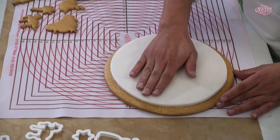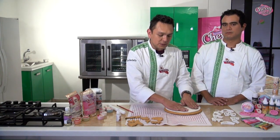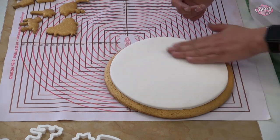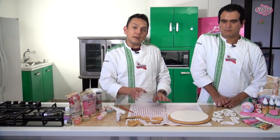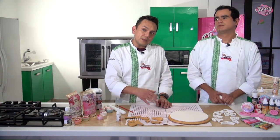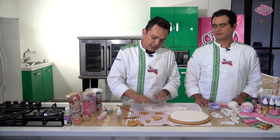Con mis manos puedo irle dando la dimensión que yo quiera. Un dato súper padre es que el fondant de Mavey Grand Chef lo podemos estirar un poquito más con nuestras manos, siempre con muchísimo cuidado para que no queden nuestros dedos marcados y nos haga nuestro trabajo un poquito más sucio. Vamos a continuar extendiendo nuestro fondant para poder recortar las piezas de las galletas pequeñas. El procedimiento de pegado va a ser el mismo: un poco de pegamento para fondant de Mavey Grand Chef, cortamos la pieza y la pegamos.